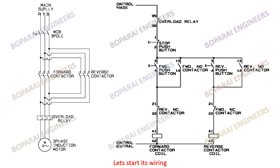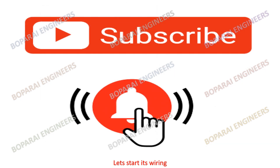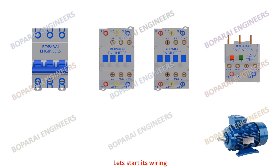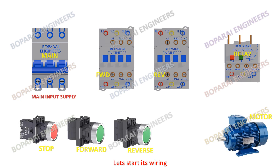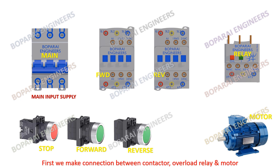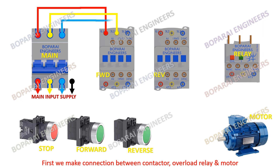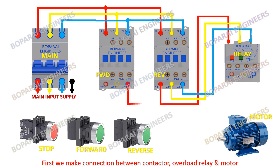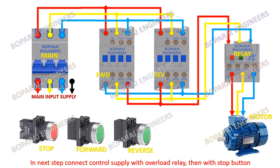Let's start its wiring. First we make the connection between the contactor, overload relay, and motor. In the next step, connect the control supply with the overload relay, then with the stop button.